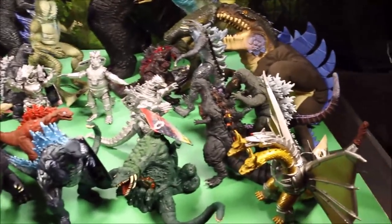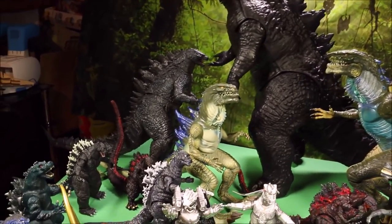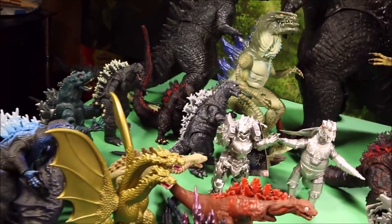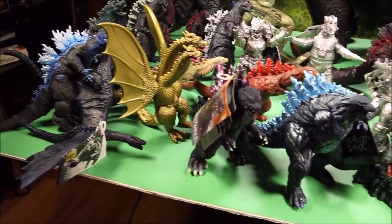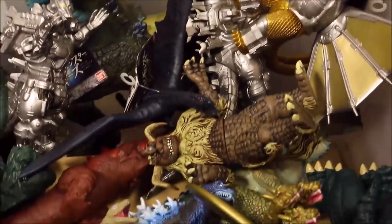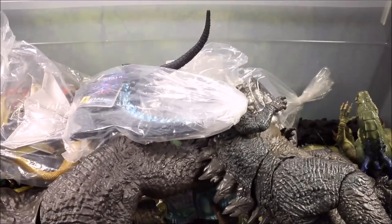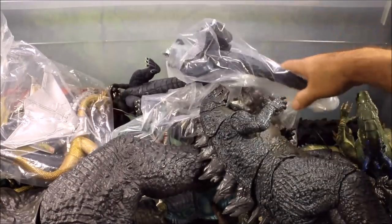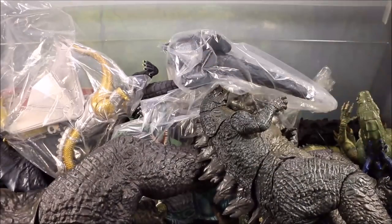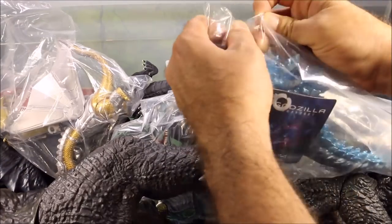Keep watching as we open up all these awesome Godzilla toys. We're unboxing them and a lot of these are new figures from 2015, 2017, and 2018. Great to see you today — today I have a big huge 50-gallon box full of Godzilla toys, many of these are brand new and I have not opened them in a while.